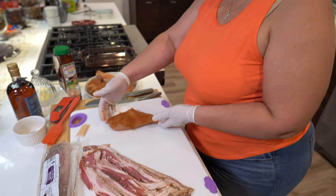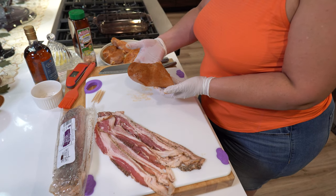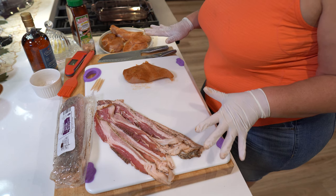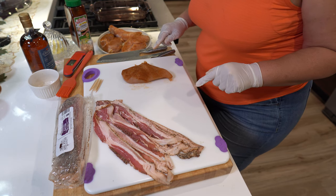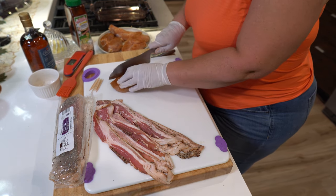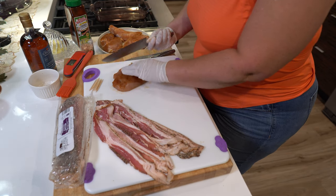Here we have some chicken breasts. A good helpful tip is to marinate your meat beforehand, have everything prepared to cook, and know what you're going to put in there. I'm going to cut this into a few strips here — three — and then wrap them in bacon.